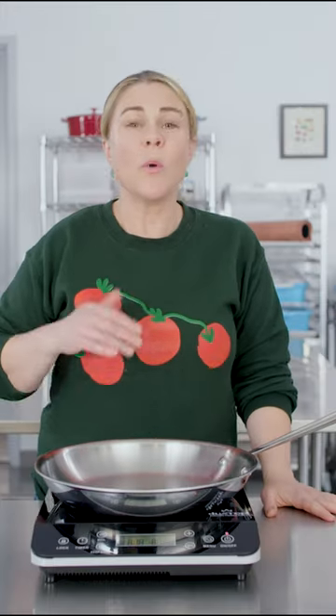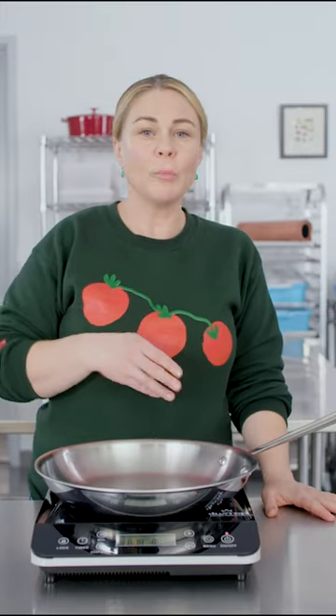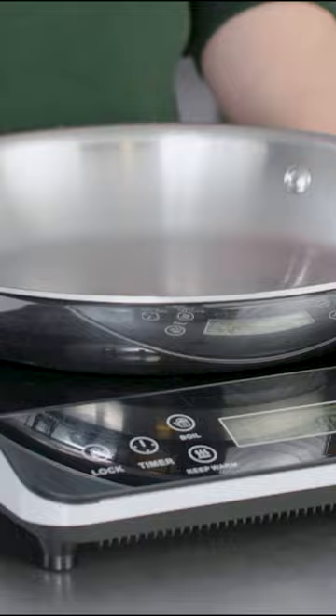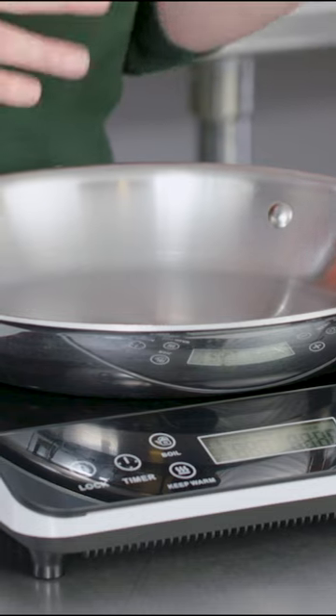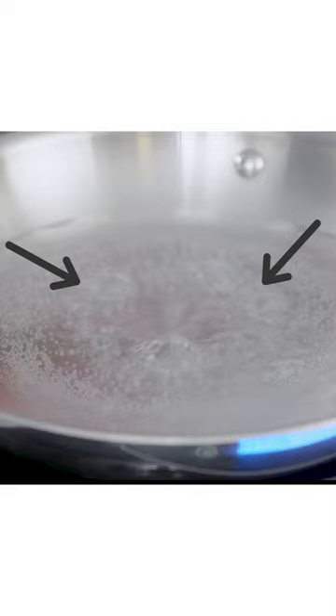This burner did have some limitations. When we used a 12-inch skillet to sear burgers, they cooked unevenly. It also struggled in the deep frying test, taking 20 minutes to come back up to temperature after we added a batch of zucchini. Despite how big these burners look, they can typically only cook their best with smaller cookware because the heat is really concentrated in the center of the pan.